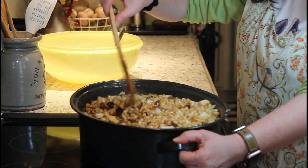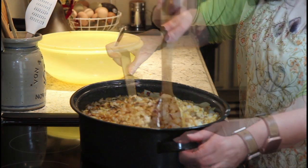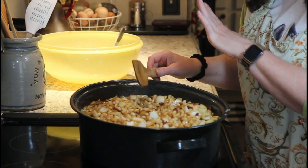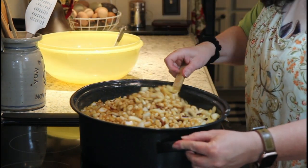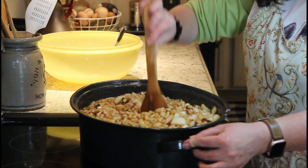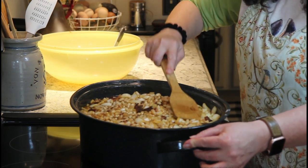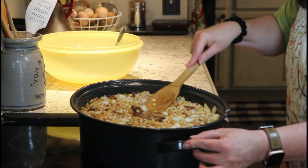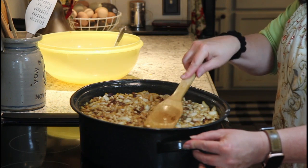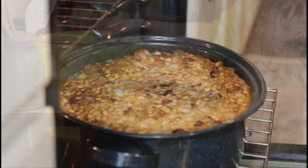In true Boston baked bean fashion, you want to bake these beans at 350 — you don't want to necessarily simmer them on the stove. You have to bake them to be baked beans. We're going to cover them and put them in the oven for three hours, checking at least once an hour, stirring, and checking the liquid. You want this to be soupy — you do not want it to dry out. If it looks a little dry, add another cup or however much it takes of your bean water.